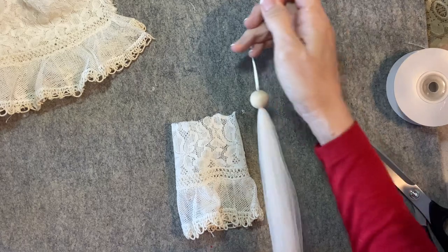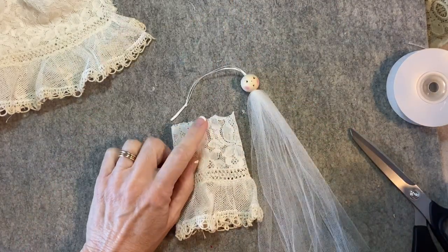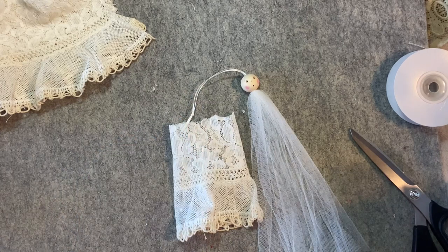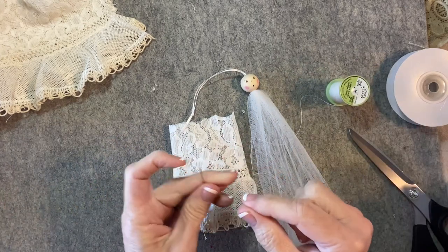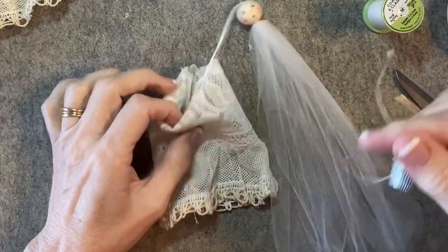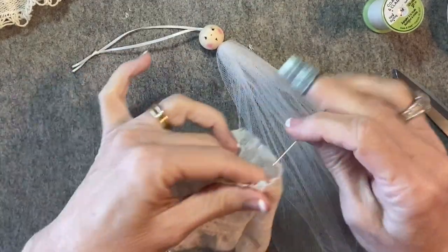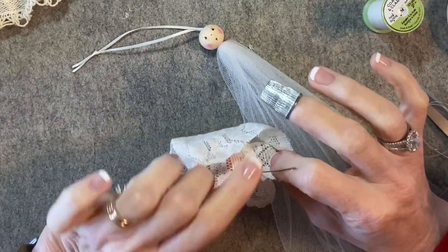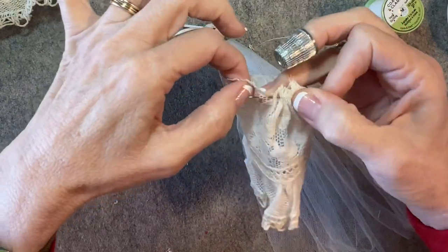There we go. That looks good — that's a good start. Now with a needle and thread, I will gather up the top edge of the dress. I'm using quilting thread, doubled over — a double strand of quilting thread with a knot tied in the end. I'll secure the knot in the seam allowance at the center back and then do a running stitch along the top edge.